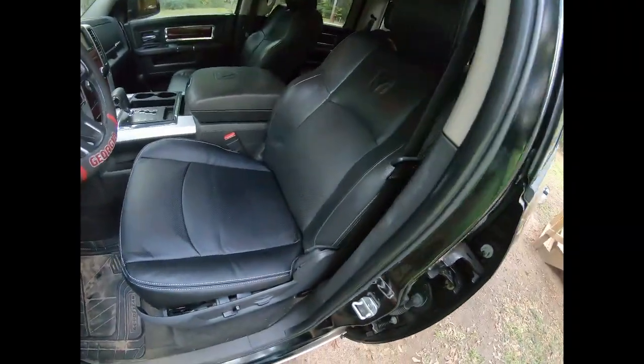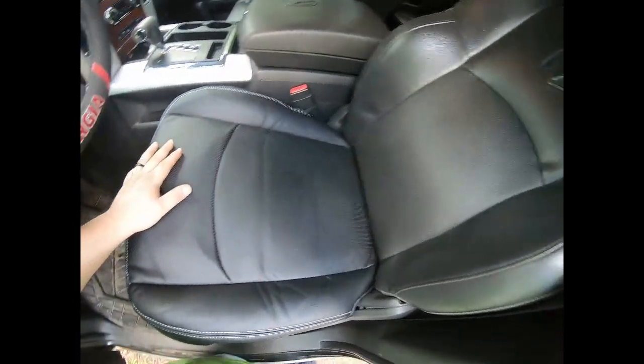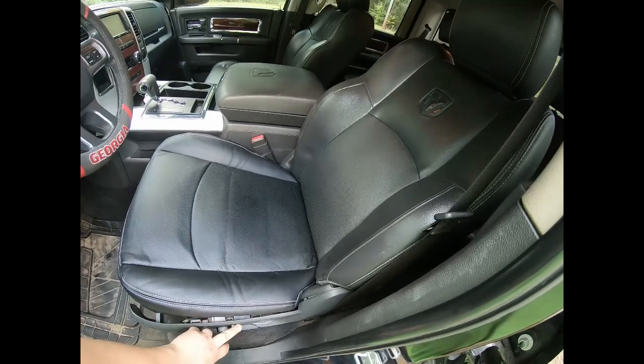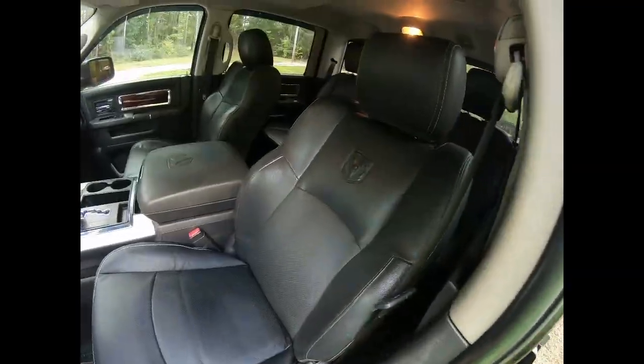Alright guys, we got it back in. Looks good, operates great — there it is. No more tear, nice and firm, everything matches. All the power controls work and all that as you can see. Yeah, it was a little pain in the butt, but the main thing is just stay patient and you'll get it.